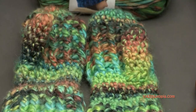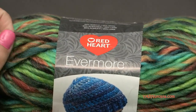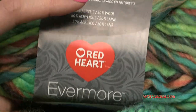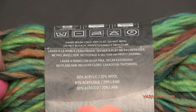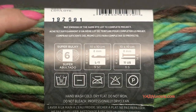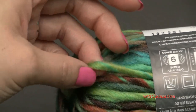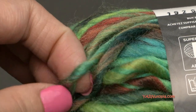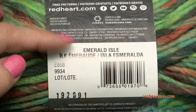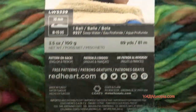A big thank you to Red Heart Yarns for providing today's yarn. We are using Evermore yarn — I think this is the first time I'm using it actually. It is super soft and very thick. It is 80% acrylic and 20% wool, so if you have any wool allergies, just make sure to use a super bulky yarn that is comfortable on your hands. It is size 6, super bulky. It looks almost like a hand spun type of yarn. I'm using the color Emerald Isle, but they have many different color options on Red Heart Yarns' website or at any craft store.